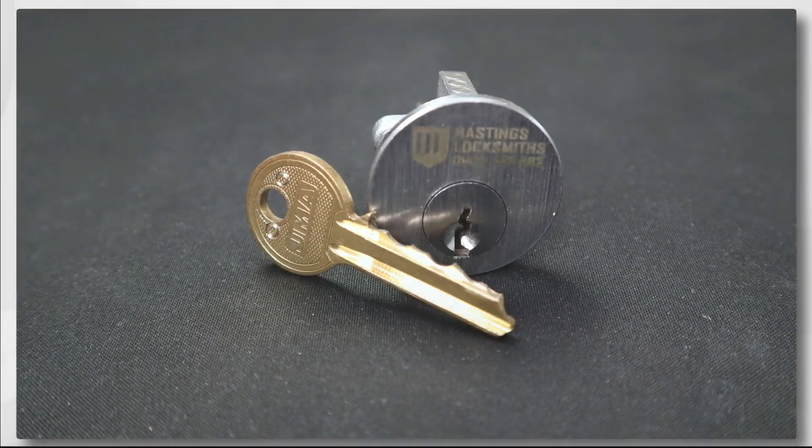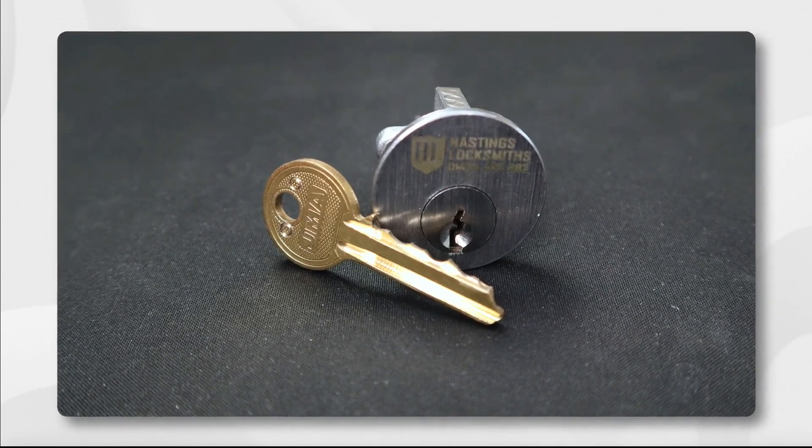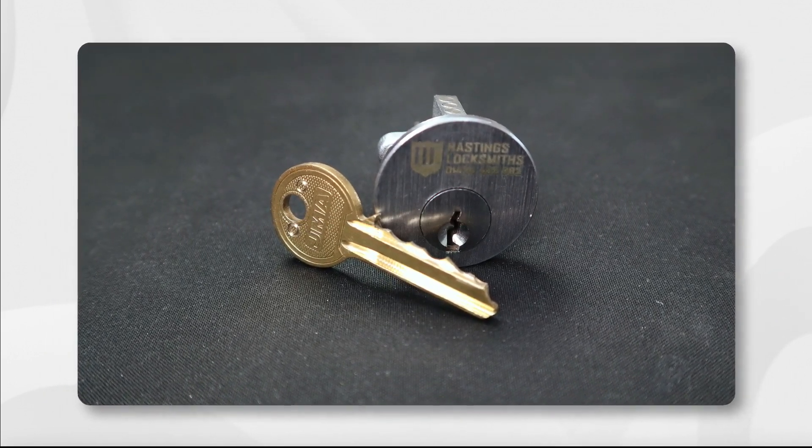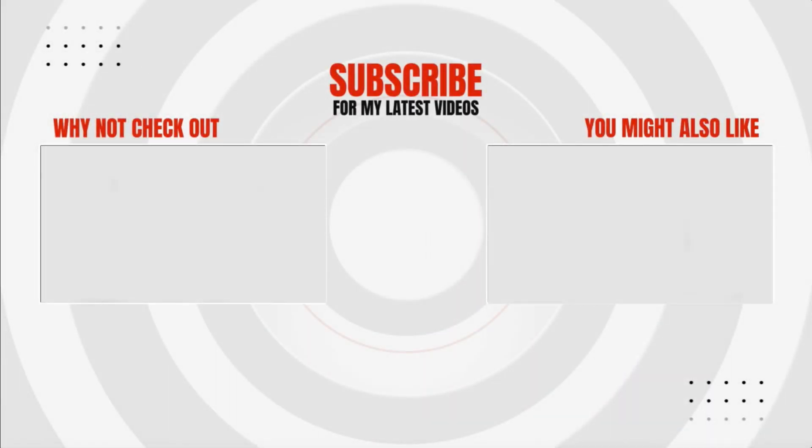You now have all the information you need to start impressioning your first locks, and this also brings us to the end of part two of this series. In next week's episode — the last in this series — I'll be bringing all of what we've learned together and we'll be trying to produce a working key for a real world cylinder, recording the marks and the filing process at each step along the way. But for now, thanks for watching and until next time, take good care.